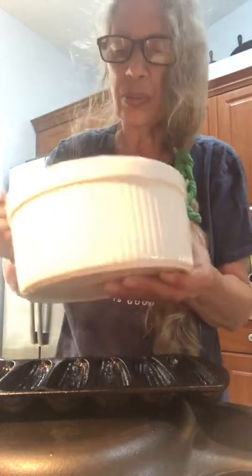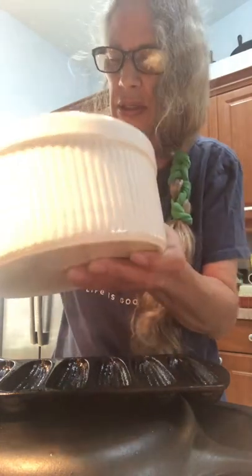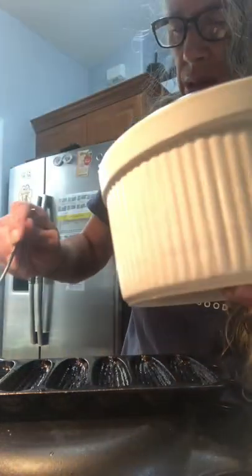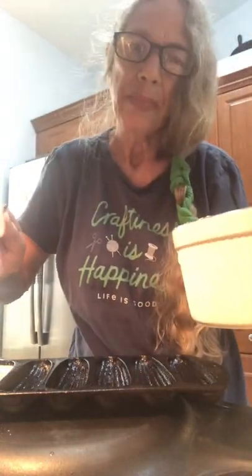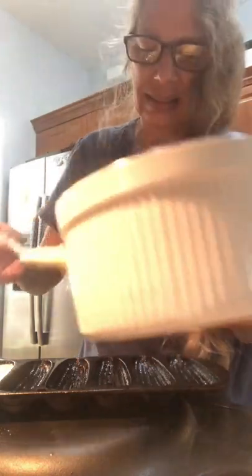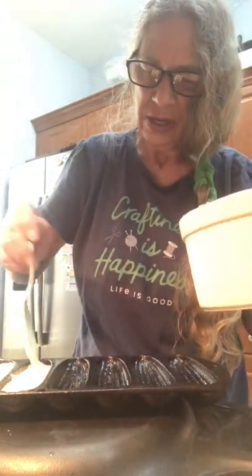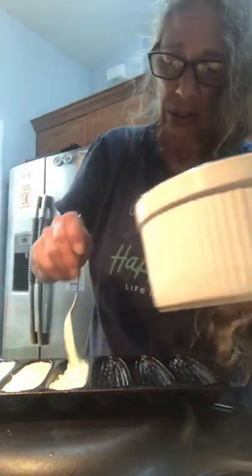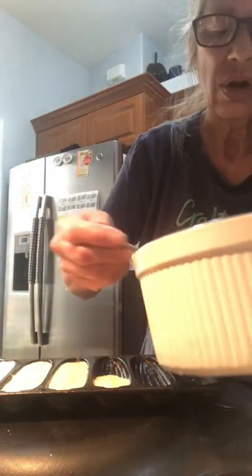What you're going to do is fill these up, not right up to the brim. Be very careful when you put it back in. You just don't want these overflowing.